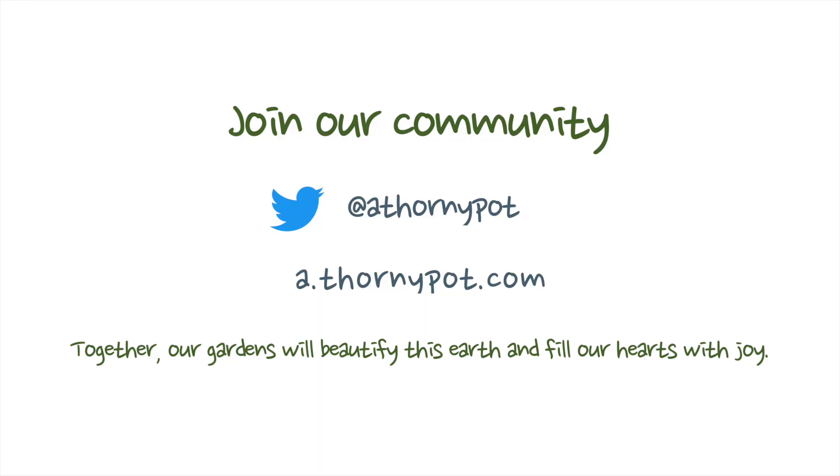And there you go — I hope you enjoyed this video, it was a lot of fun to make. If you have any questions or advice for others, please put them down in the comments so we can all learn and grow together. If you enjoyed this video, please give us a like and consider subscribing — it really helps me out. And here are some other videos I've done which you may enjoy.